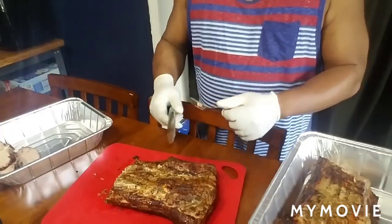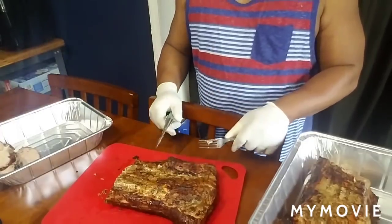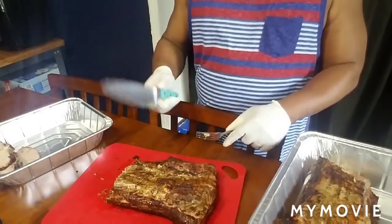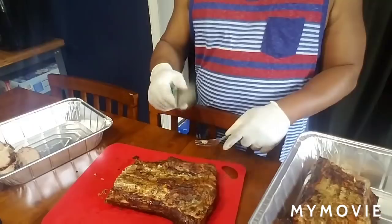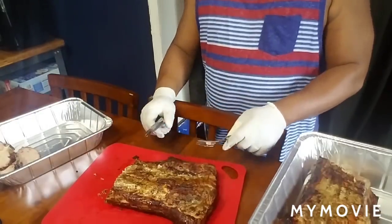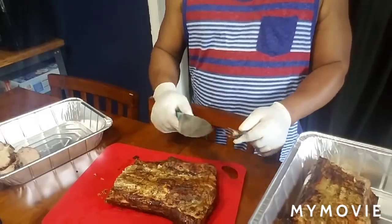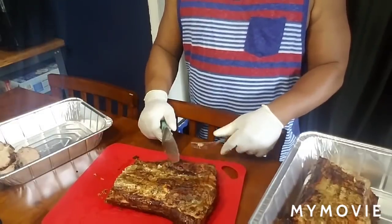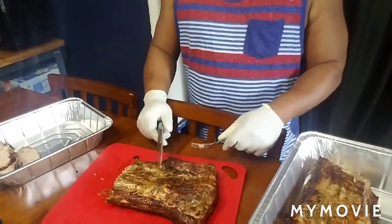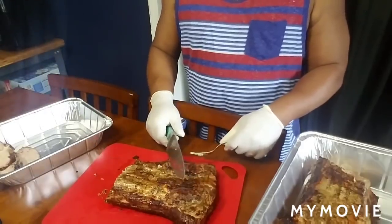I might have this uploaded by tomorrow which will be St. Patrick's Day. If it's St. Patrick's Day today and you're Irish or even if you're not — happy St. Patrick's Day. I know some people are like, it's not happy times out there with everything going on in the world, but hey — you're alive, so be happy and be thankful.